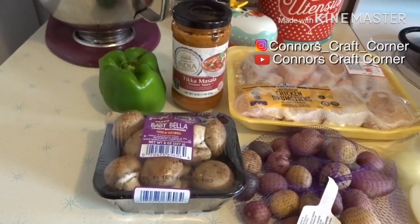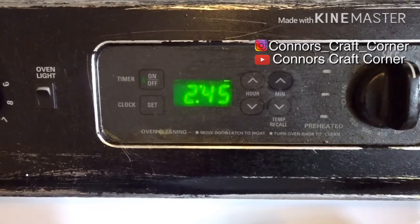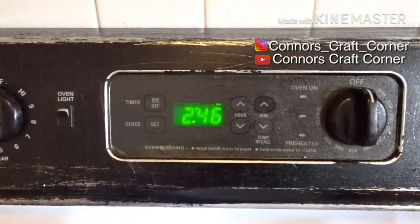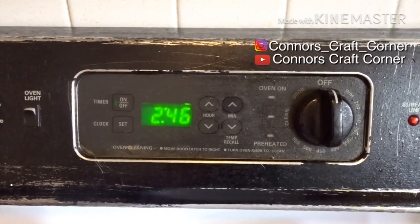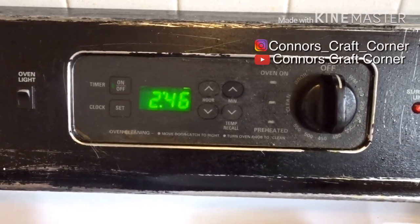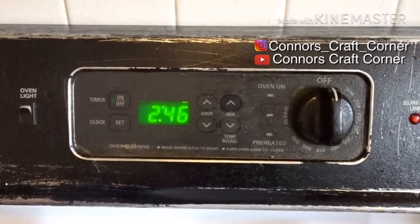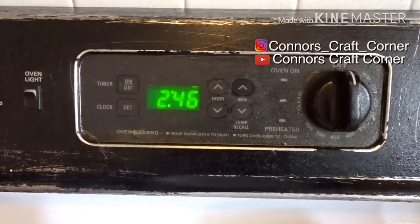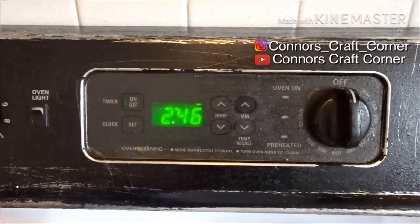Everything is set in the crock pot. Just want to show you guys that it's 2:45. My last recipe someone asked me how long I let it cook for, and I really don't know, so I'm going to pay attention this time. I just let it cook till the meat is done and everything is cooked through and tender. The crock pot is set to low and I will be back to show you when it's all done.